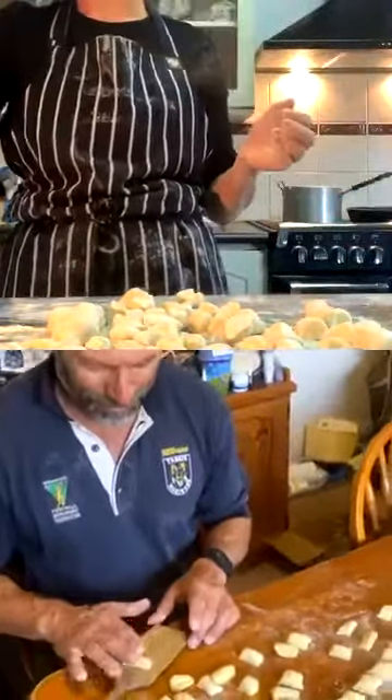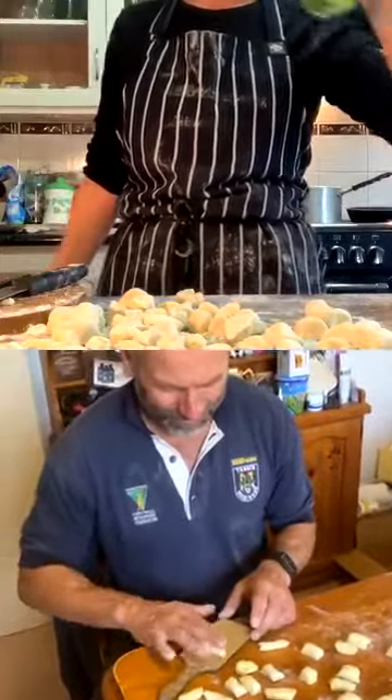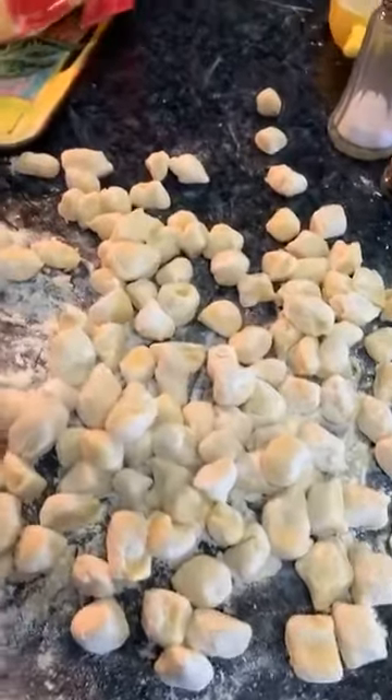We've been married 25 years and now we're in social isolation — it's a dream come true, Steve, you know it is! A new Instagram channel: 'Cooking With Your Other Half.' Alright, I'm going to start the sauce. Everyone needs a Kylie in their life — she's the most giving, beautiful person. That's my gnocchi and now I'm going to show you how to make a chicken sauce.